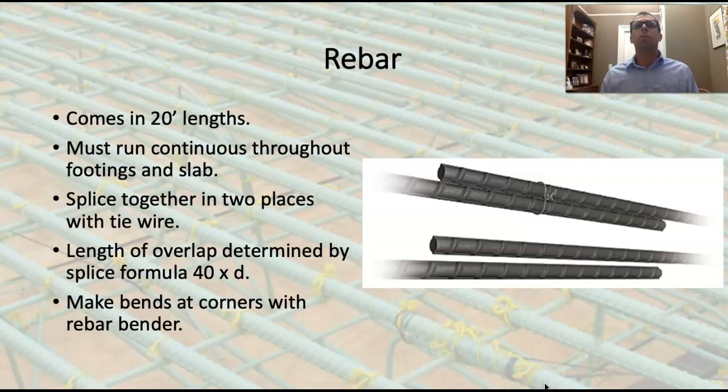This is the key to rebar installation: it has to run continuously through the footings and the slabs. We have to manipulate the rebar in such a way that it turns into one gigantic piece of rebar all the way around our footing, even though it only comes in 20-foot lengths. The way we accomplish that is by splicing the rebar together with tie wire.